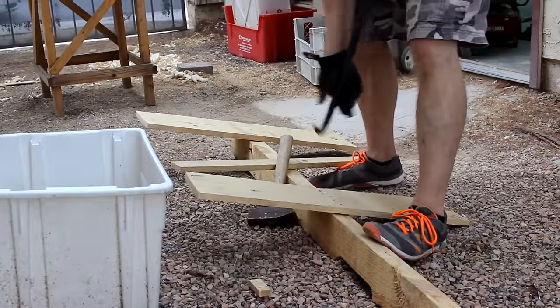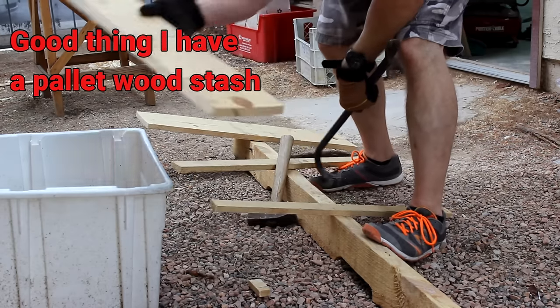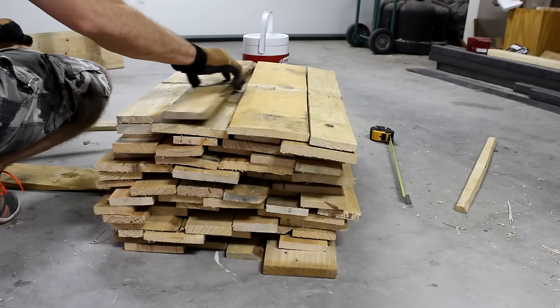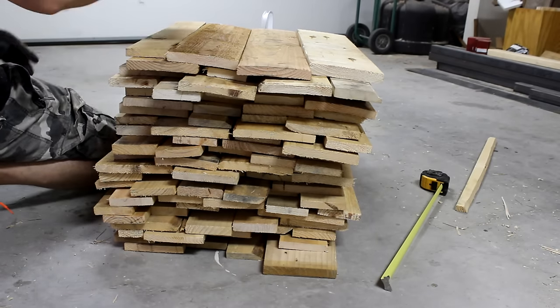For this project I was gonna need a lot of wood. I wanted the width to be 16 inches and the whole project to be 20 inches high.